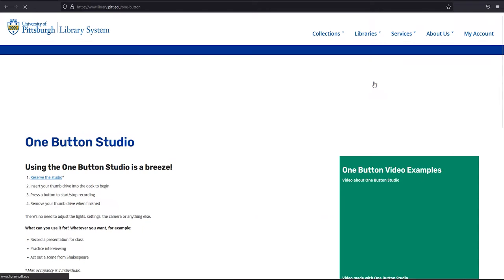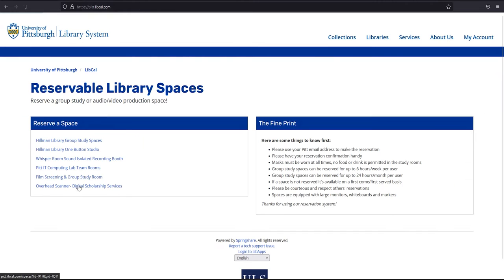Anybody here at Pitt can use it. Just log on to the ULS website and reserve it like any other Hillman study room.